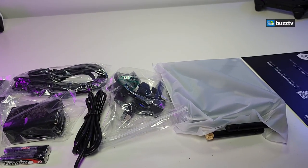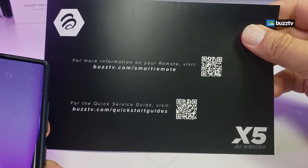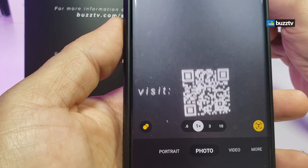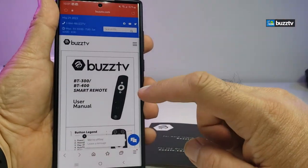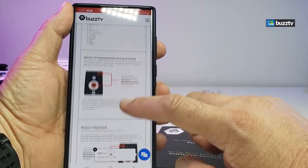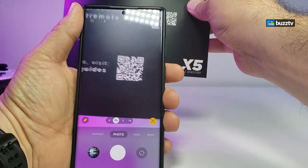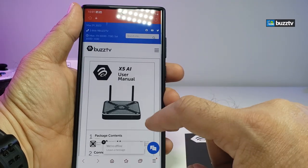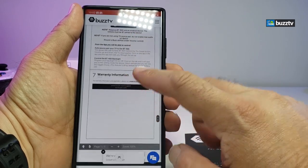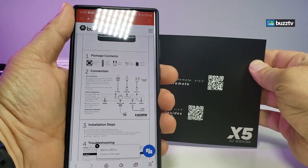Here are all the components that are part of the box. To get documentation on your phone, grab your phone and scan the QR code — you'll get a URL. The first QR code covers the remote guide, and the second one is for the actual box guide, where you can learn more about the X5.